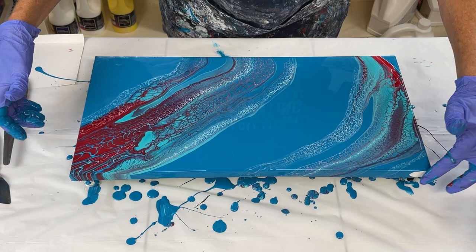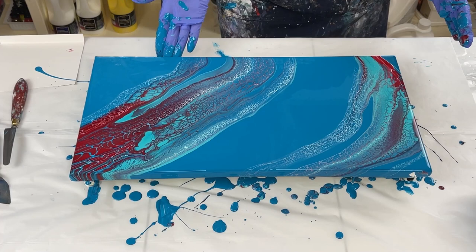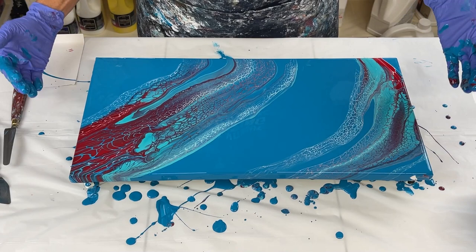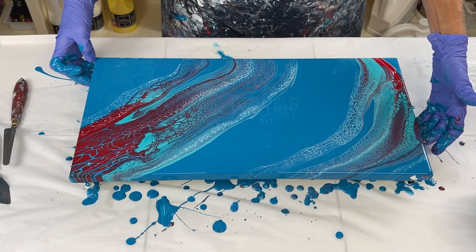That is so pretty. That red is as vibrant as it can be — I love it. I need to fix some of the sides. Beautiful, beautiful colors. I absolutely love teal and red together, and then on this turquoise base it is so pretty. I'm happy with it. Love the way it's come out over here on the corner and over here — bright, bold red. I think it's a very pretty piece and I'm going to bring you down and show you the details.